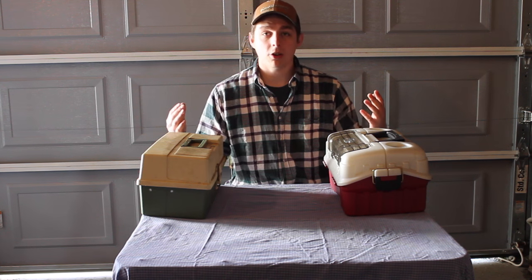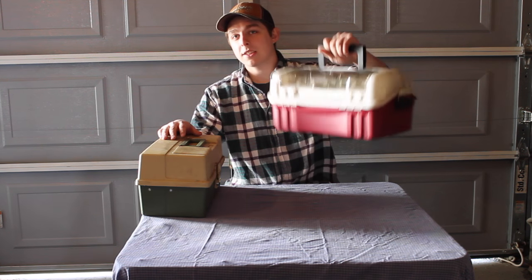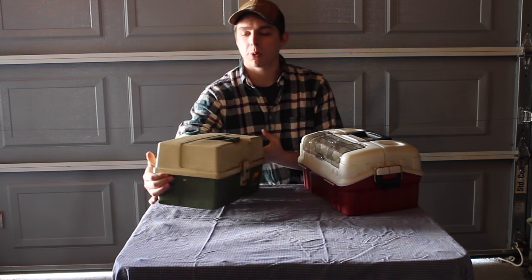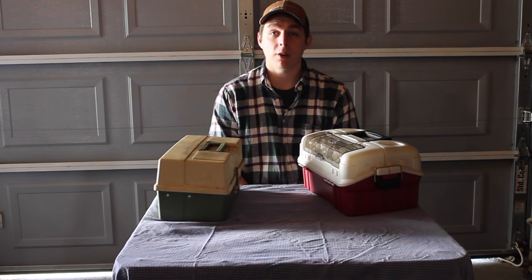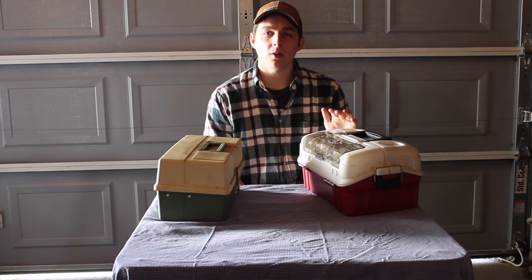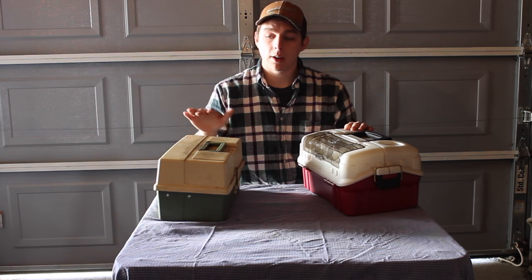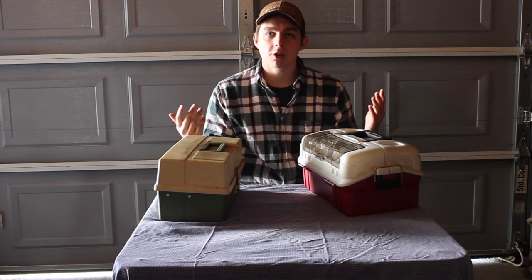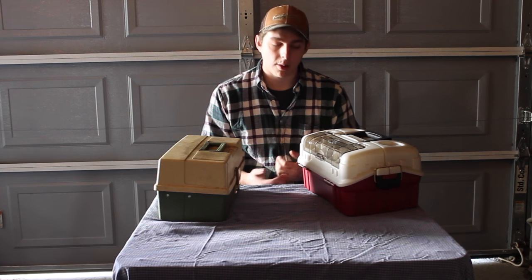Today I'm going to show you guys my 2016 setup. I've had this tackle box for so long — almost since I was 12 years old. Yesterday I got a whole bunch of new gear and I'm going to show you my swap from this old tackle box over to the new one. I'll also show you my rod and reel and what I'm going to be dealing with this spring and summer.